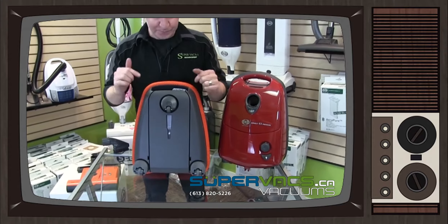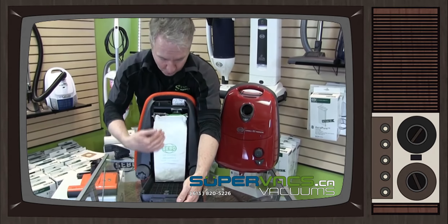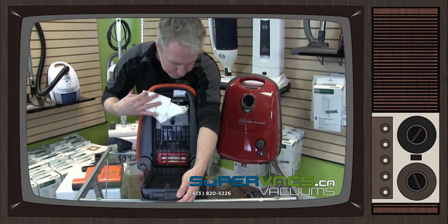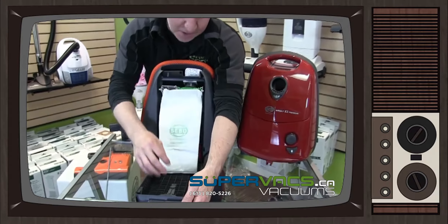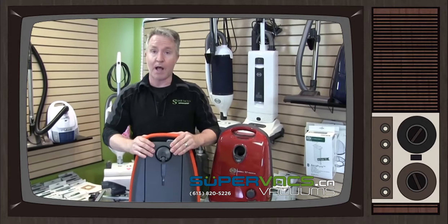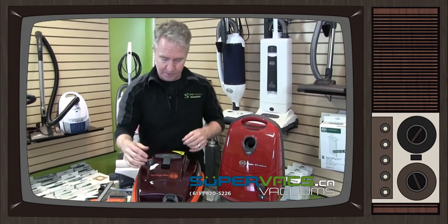To get to the bag on this one it's pretty easy — it's at the bottom of the machine. The whole bottom of the machine is actually your bag containment unit. If you flip up, the red part right there is your pre-motor filter, and then on the top is going to be your HEPA filter. This is hospital grade filtration by the way — phenomenal quality.